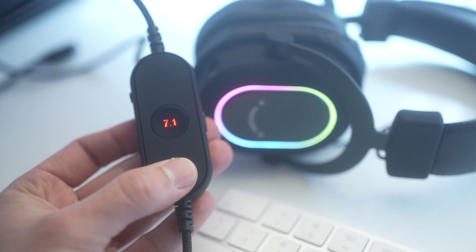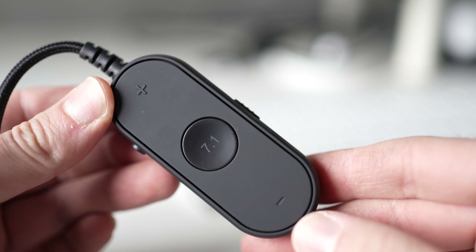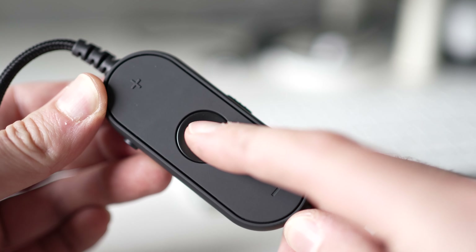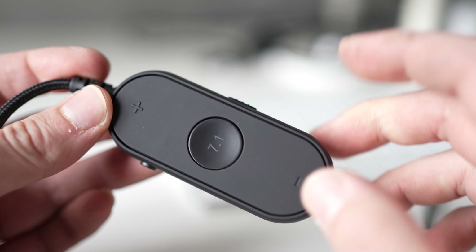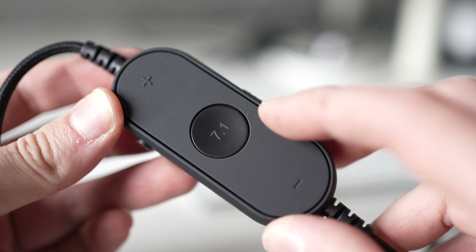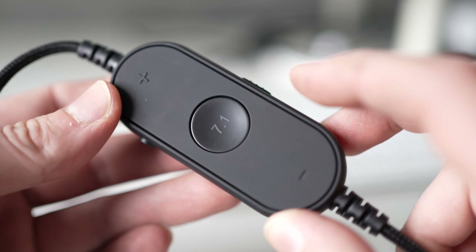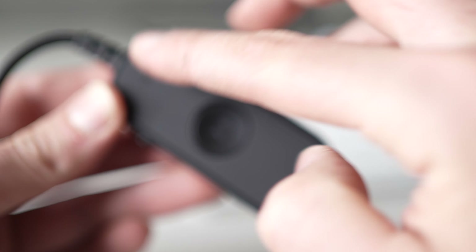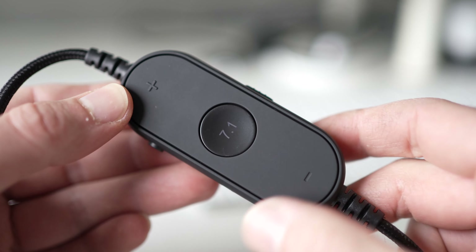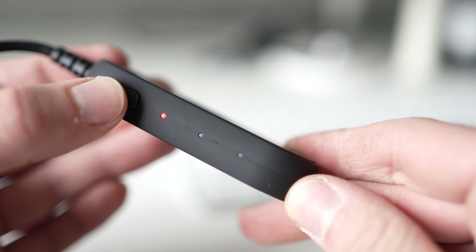These headphones feature a control unit on the cable itself with many features that can be activated and deactivated. On the front we have a large 7.1 button — when you press it, it turns red and you feel it automatically because the sound stage changes completely. It's hard to describe but it's trying to mimic a home theater where each sound is separated from the other. There are also large minus and plus buttons that control the volume, so you automatically know where to press without looking.